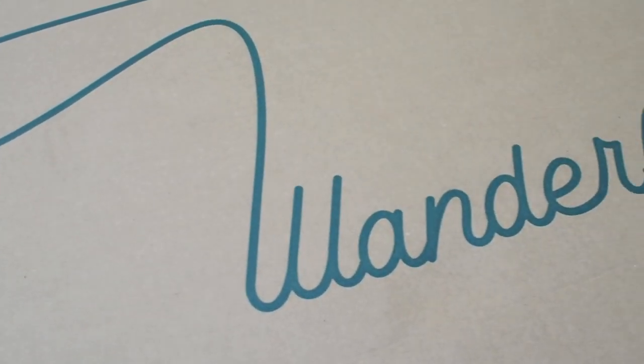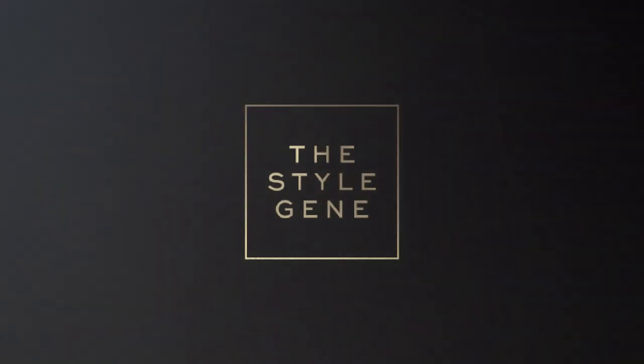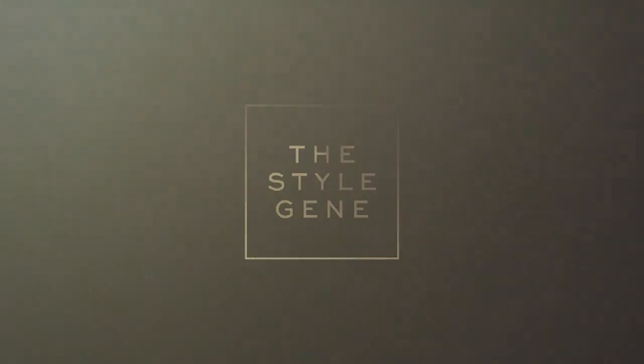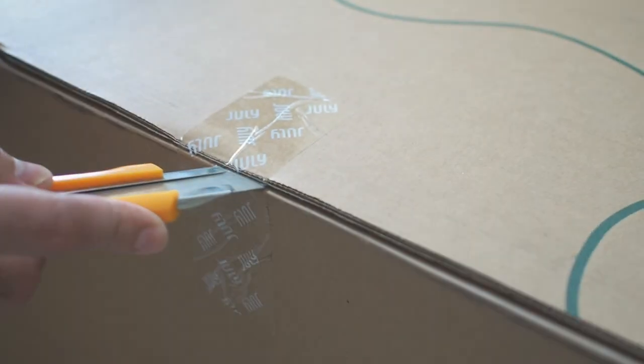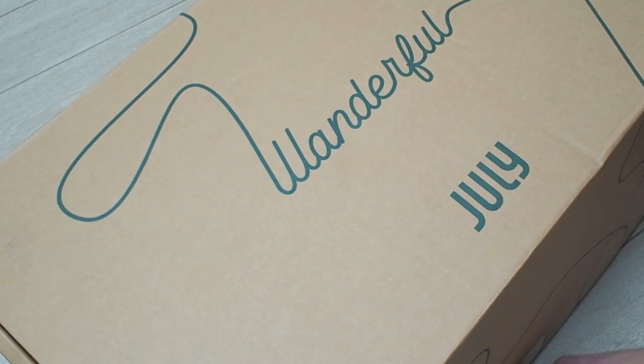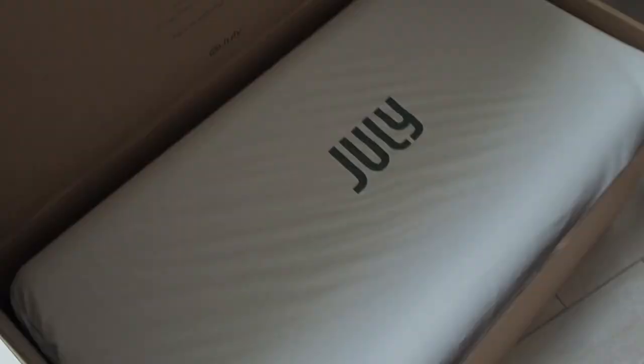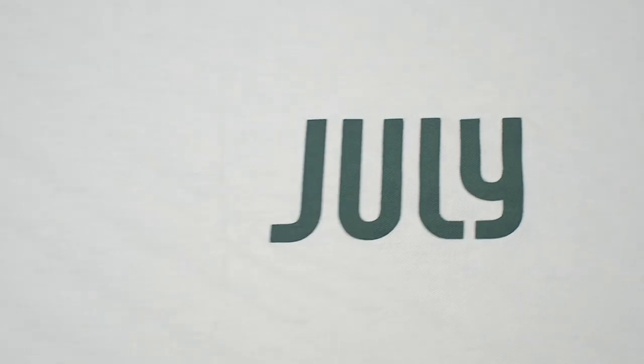Hi everyone, welcome to the unboxing and first impressions of the July checked trunk. We did a lot of research on other trunk luggages before deciding to go with July, so stay tuned to see if we're happy with our purchase. We put through our order online with free delivery, but prior to that we'd seen the carry-on trunk in their Melbourne store and the checked trunk in the Sydney store, just to be 100% sure which one we preferred.